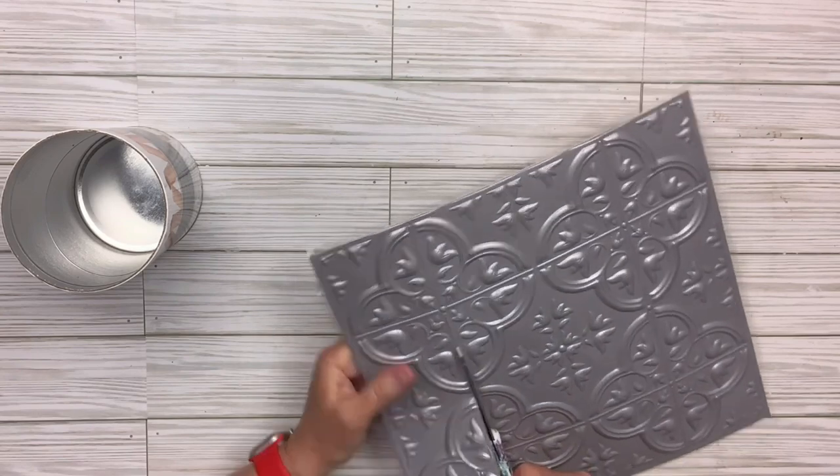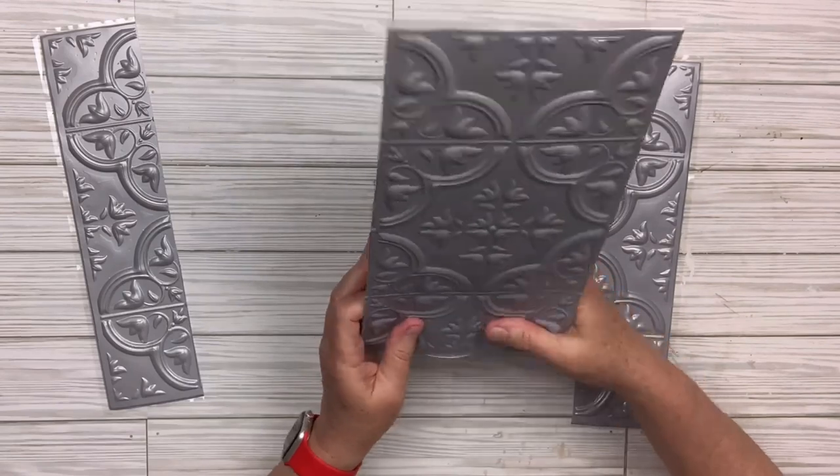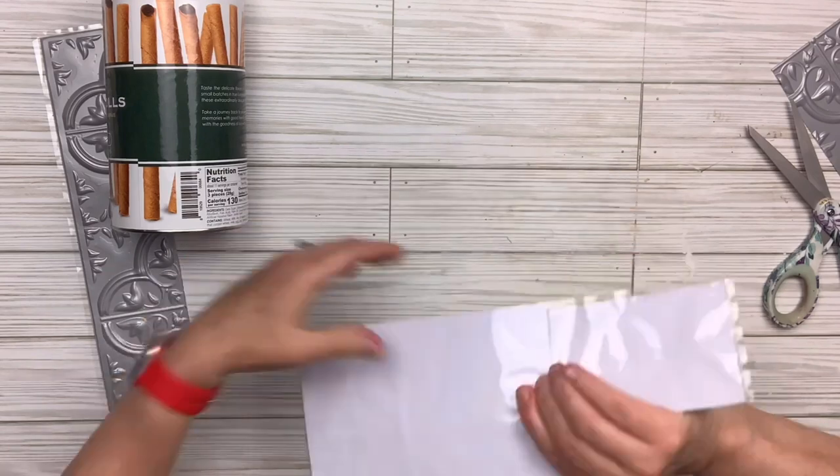Now I'm just going to cut this along the seam of the tile — I'm going to do that on both sides. I'm going to have to piece this one together to make it fit, so I'll figure out how tall it needs to be, trim that off, and then match up the other pieces as well.